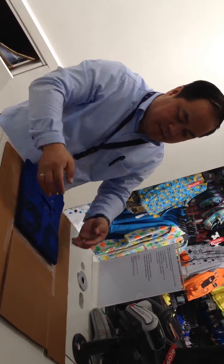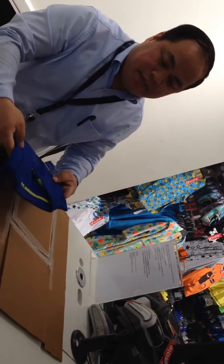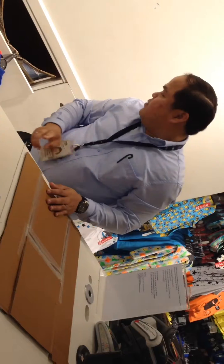Perfect size. Everything is nice. When you put like this, put here properly. One more.